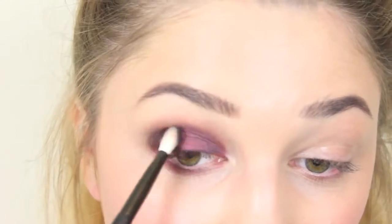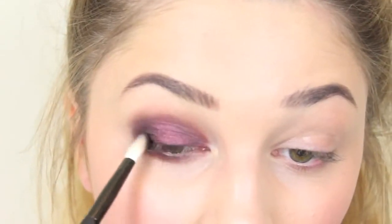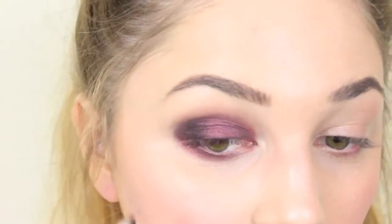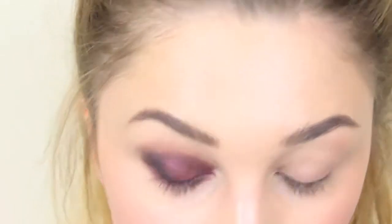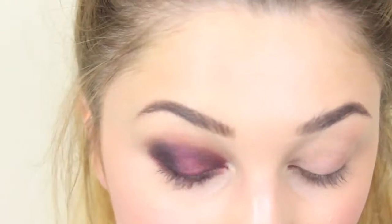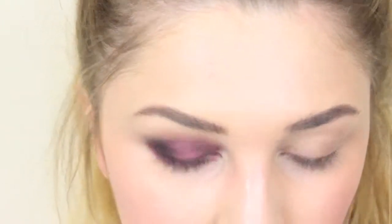I'm just going to take a tiny bit of that black just on the outside corner, and a little bit underneath as well, and blend that.